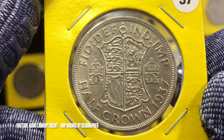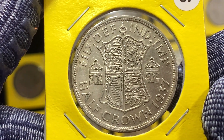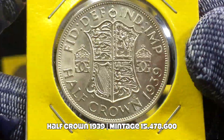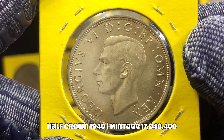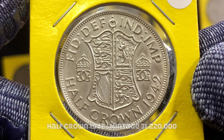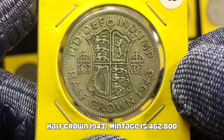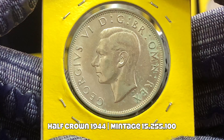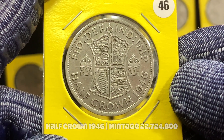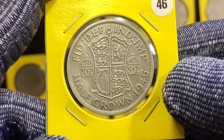Let me quickly show you all the coins issued from 1938 to 1946. Again, all these coins are 50% silver. This coin from 1946 is the final coin for this silver coin series, bearing the portrait of King George VI.